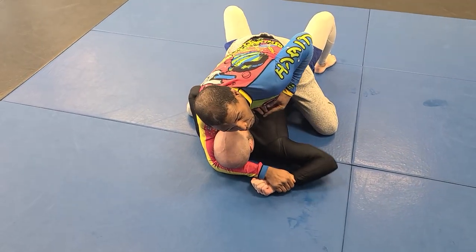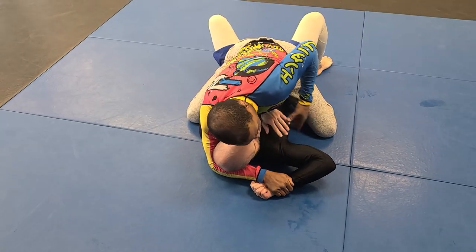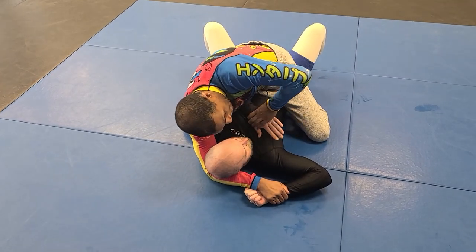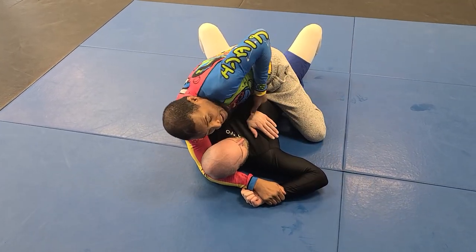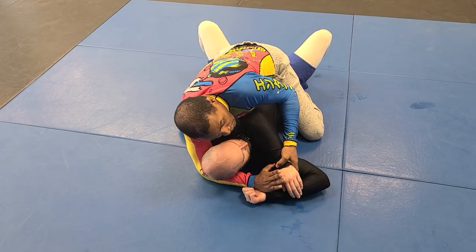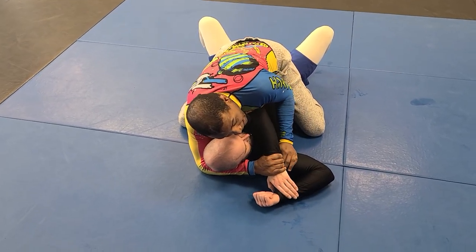This really scares people and it starts bringing his hand through. Once I see this hand coming, I'm not gonna have my thumb inside pulling — I'm gonna have my thumb to the outside so I can push his hand through. I'm gonna push his hand through, then with my thumb I'm gonna grab that gift wrap position.